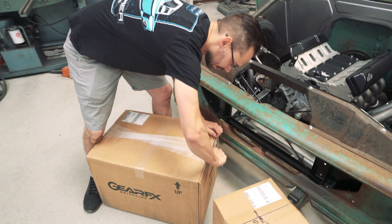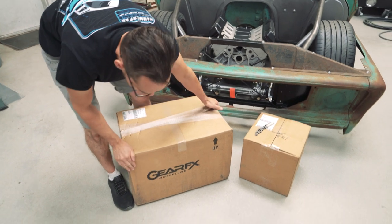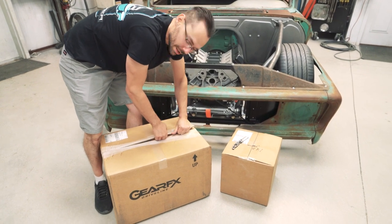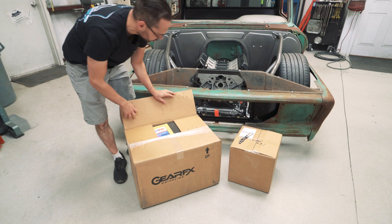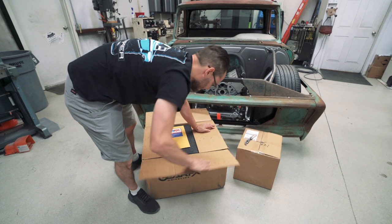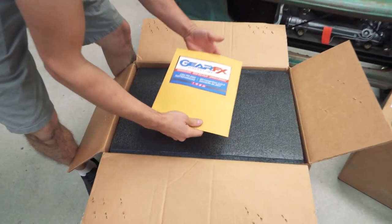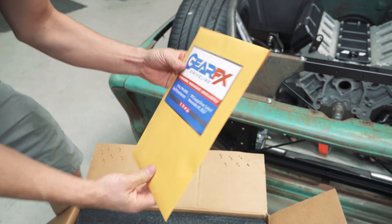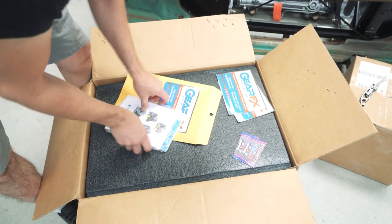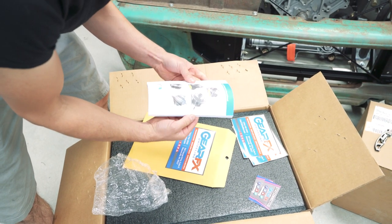These guys are in North Carolina - of course, that's where all the NASCAR stuff is. So recently, this company Gear FX Driveline partnered up with Detroit Speed. A lot of you muscle car guys are familiar with Detroit Speed - they make quality stuff and build some really cool cars. This is their new partner company so I don't expect anything less. We've got a nice little envelope with information, stickers, magnets, instructions - they've got all kinds of lockers and posi-trac info.